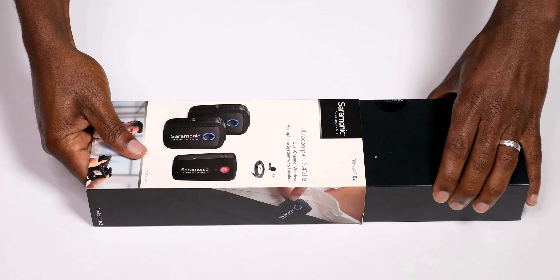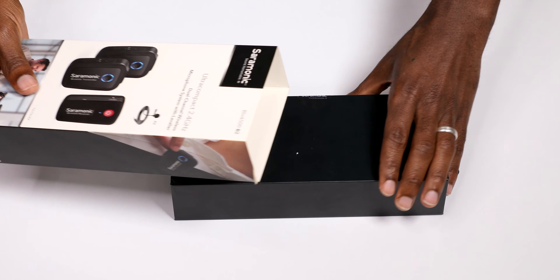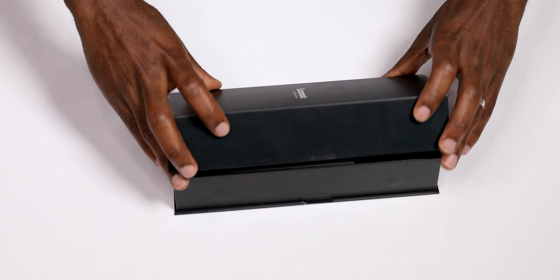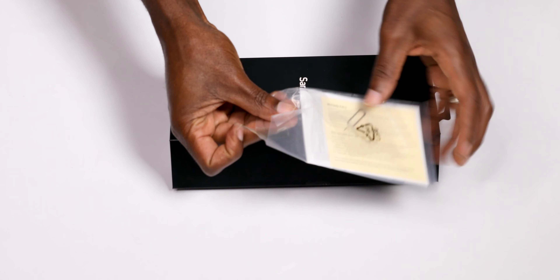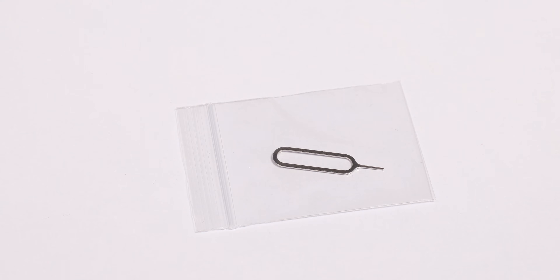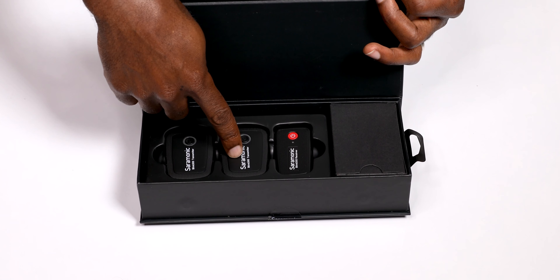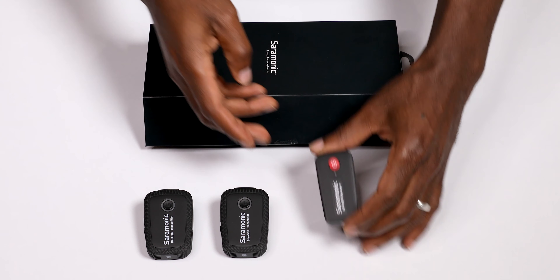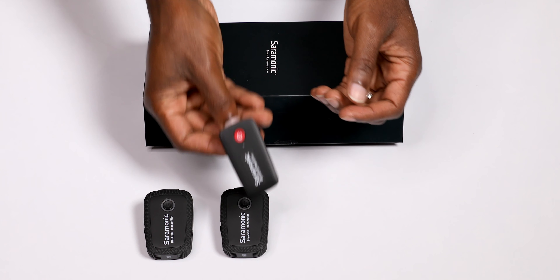Let's open the box and see what's inside. I like their packaging as well — it looks and feels professional. In the box we have a user manual, a pairing pin, and two transmitters with built-in microphones.